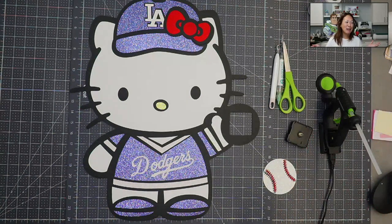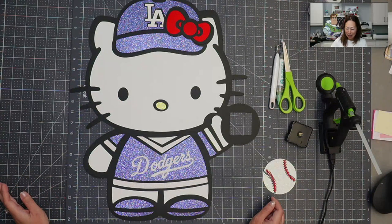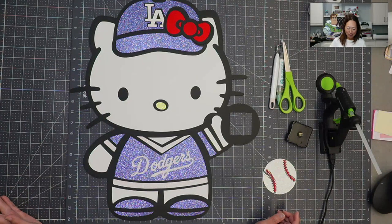She's so stinking cute - Hello Kitty Dodgers. The Dodgers are having an amazing, historic season, so I just thought it would be a fun time to do it.